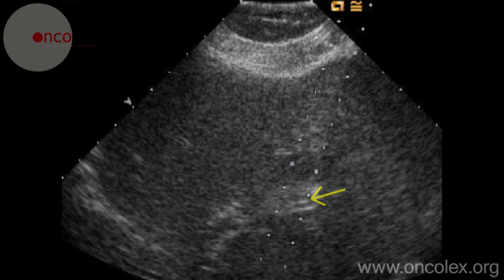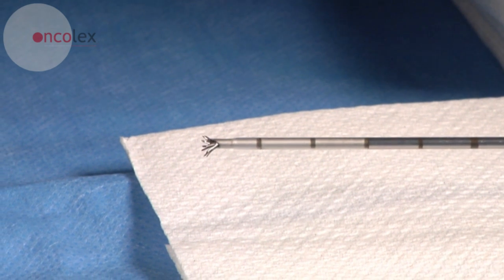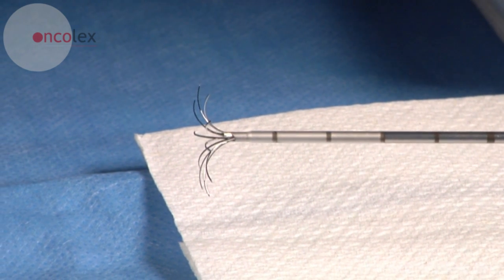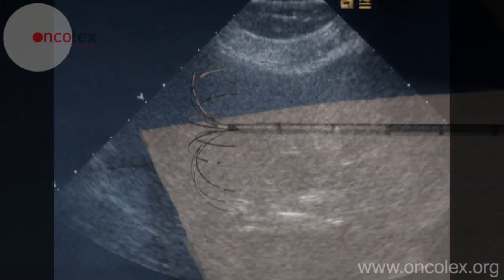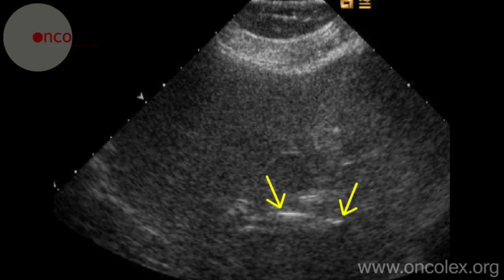The needle has an outer sleeve and an inner movable part. When the radiologist pushes the inner part out, 10 tines expand like an umbrella in the tumor. Here is the needle with the tines expanded.